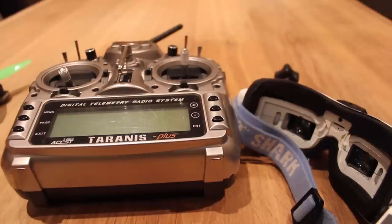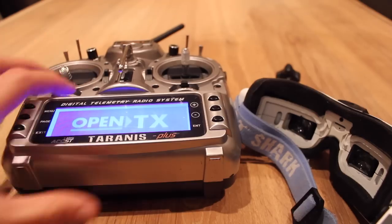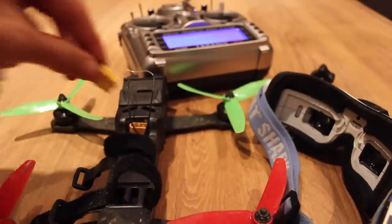Once you've got your SD card sorted out, power on whatever you want to be recording. In this case I've got my Taranis and my TDS Vendetta, so I'm just going to power them on now.